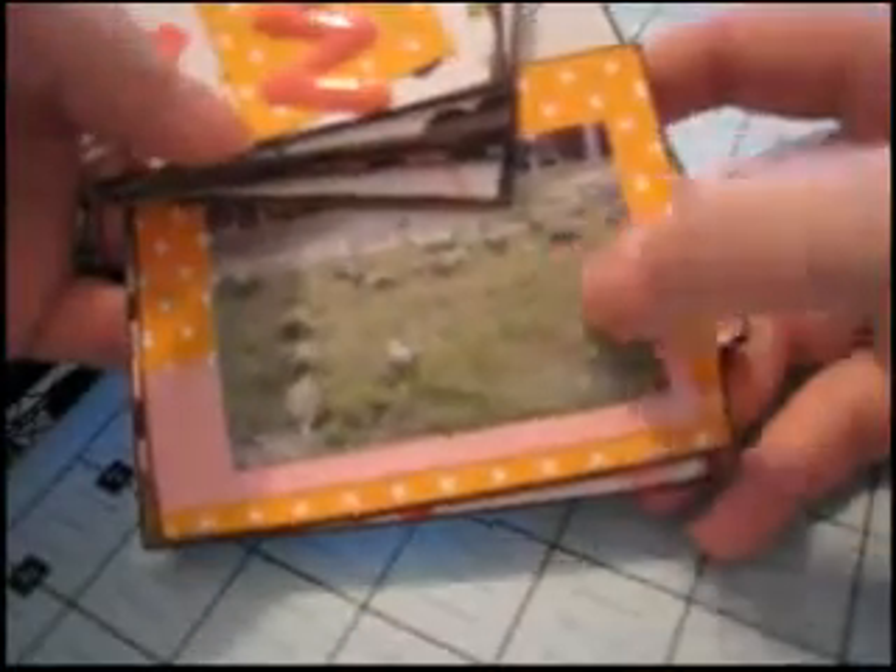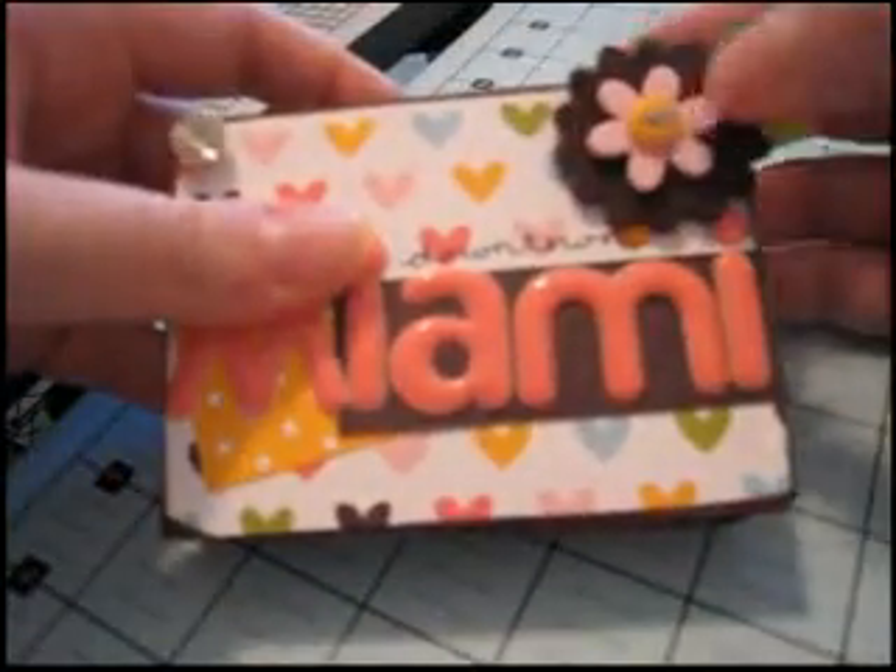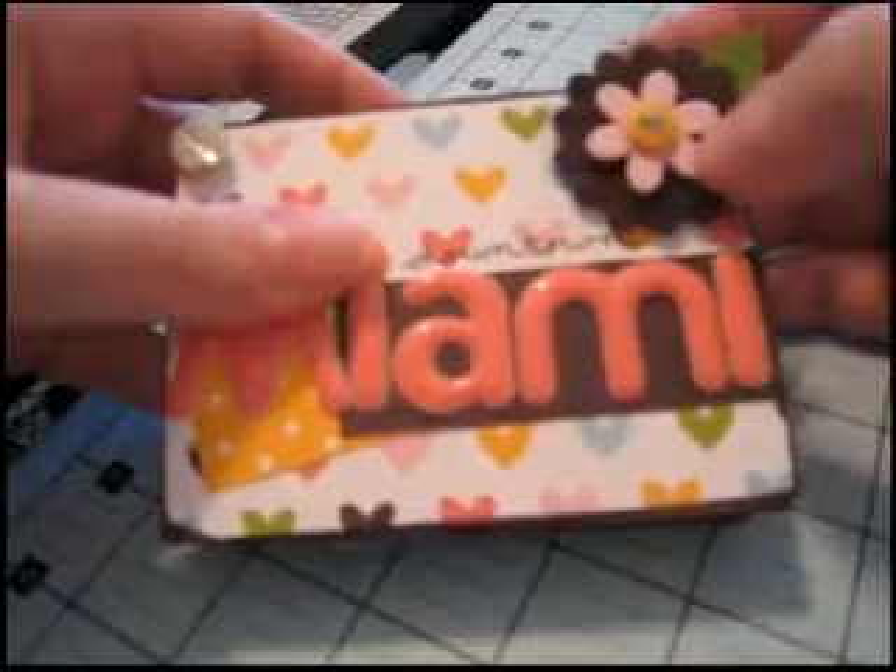You could do a he said, she said — when you fan it from the front it could be her perspective on an event, and when you flip it over and fan it from the back it could be his perspective. You could do your 10 favorite things and the 10 things you hate the most, or put pictures on one side and journaling on the other.